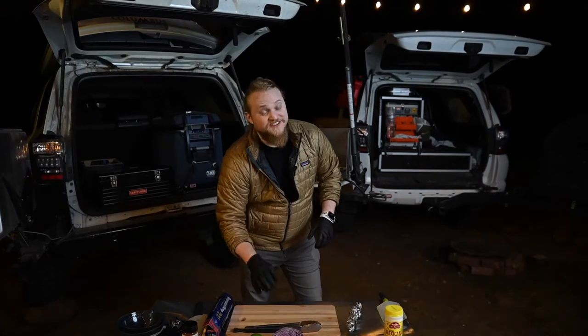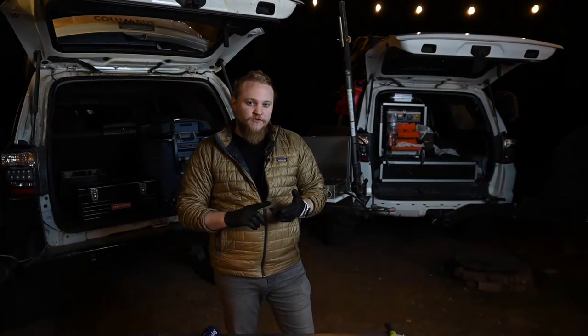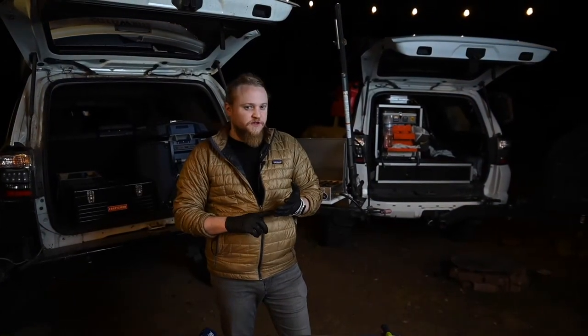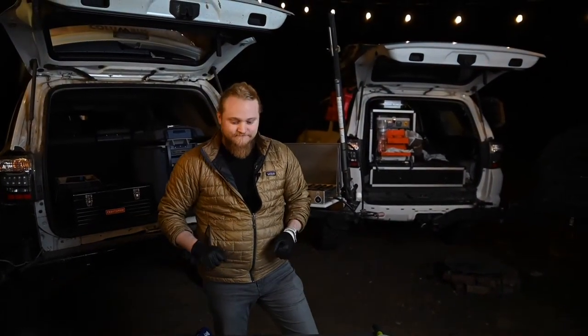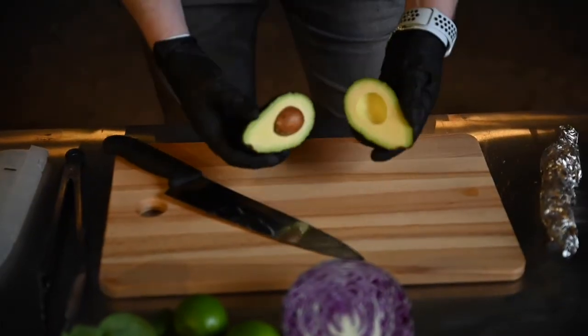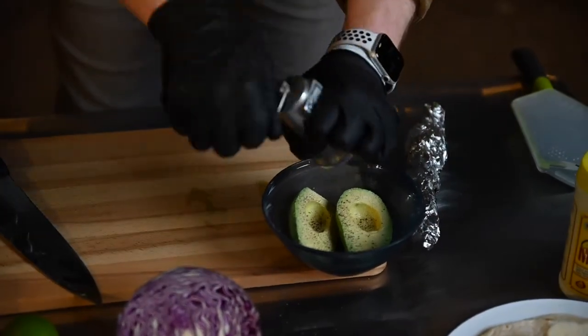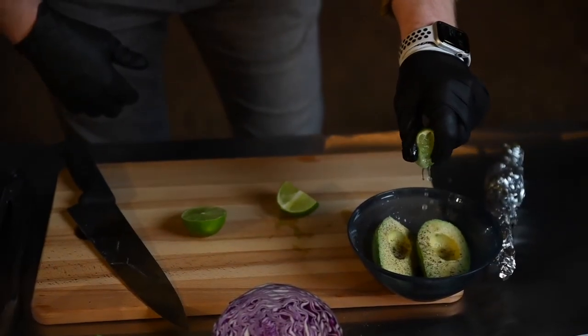I'm sure you have a favorite guac recipe, so feel free to use that. I prefer to keep it simple for this recipe — just avocado, garlic powder, onion powder, salt and pepper, and a little bit of lime juice. Skin and pit the avocado, add your garlic and onion powder, pepper, salt, a squeeze of fresh lime juice, and smash with a fork.